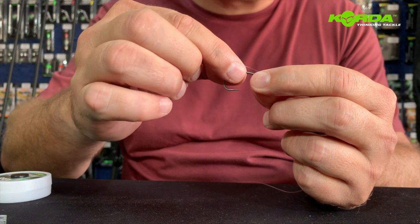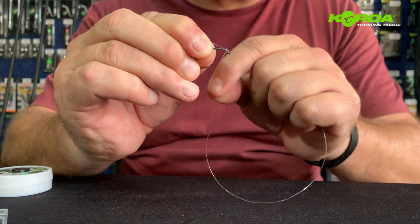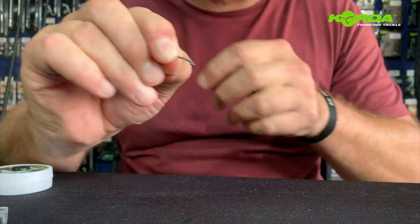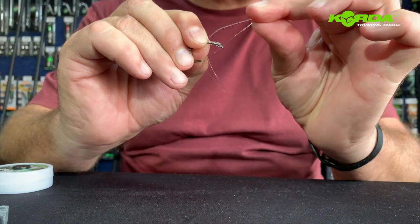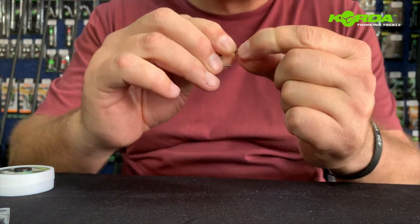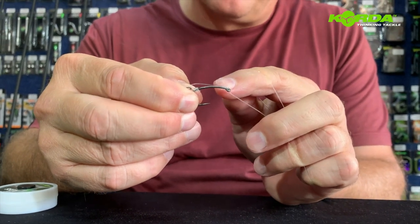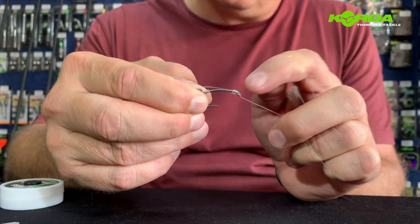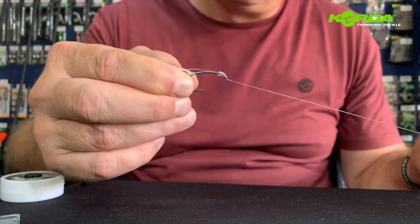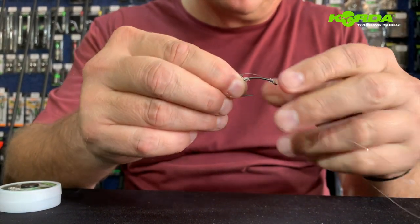Now I trap this between my thumb and forefinger and I wind literally around once, two, three, four, and five and back through the back of the eye again. It's really important — I see a lot of guys on the bank that get the line to come out from the bottom end to the back. That doesn't give you the right effect. You want this claw effect.